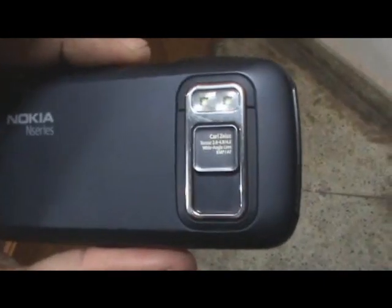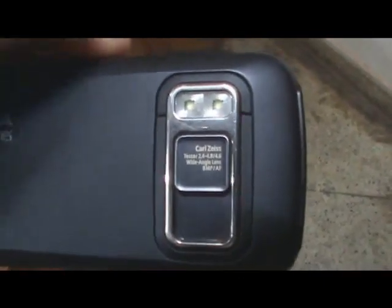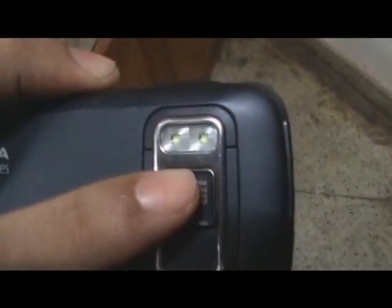As you can see, the N86 has an 8 megapixel camera right there. It also has a dual LED flash and a camera lens protector.